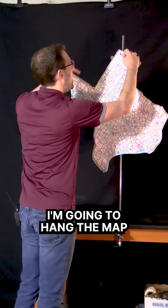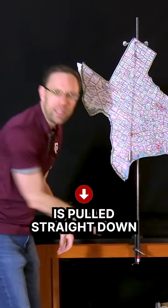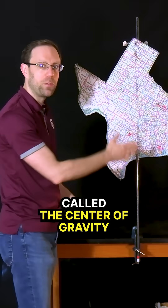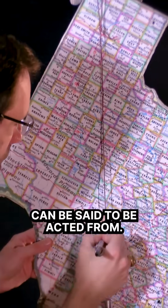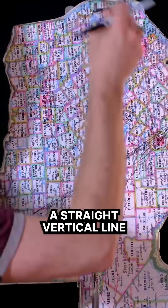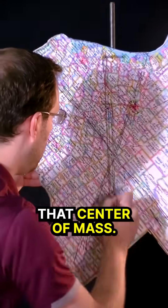To do that, I'm going to hang the map and utilize this plumb bob. This plumb bob is pulled straight down by Earth's gravity. Similarly, the point on the map called the center of gravity or center of mass is where that gravitational force can be said to act from. So that point is going to be pulled down, and as long as I draw a straight vertical line from different points that I hang this map from, I'll be able to find that center of mass.